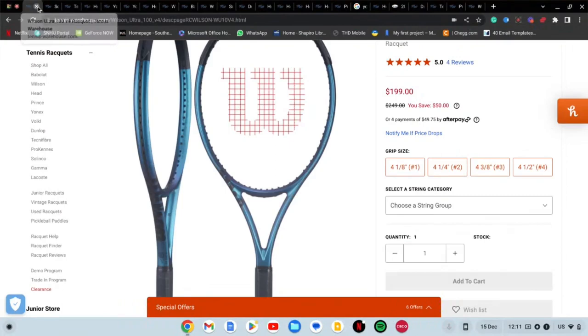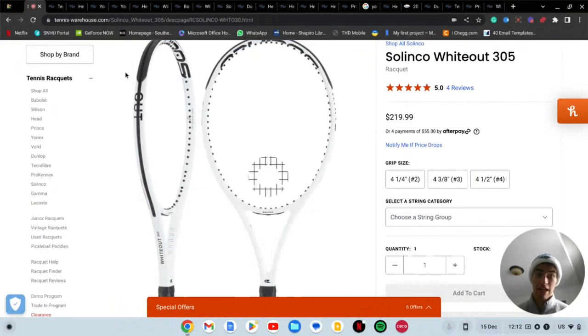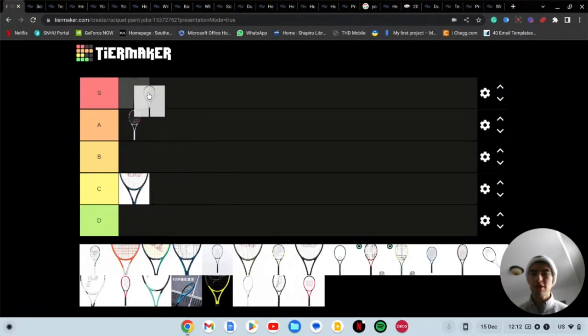Next we have the Solinco Whiteout. This racket is sexy — love this racket. For me this goes into S tier, just because it's so nice. That clean white look — something about clean white rackets, they look really good, especially if they have a little bit of print on them. I love that.